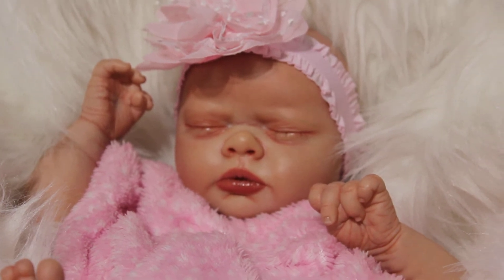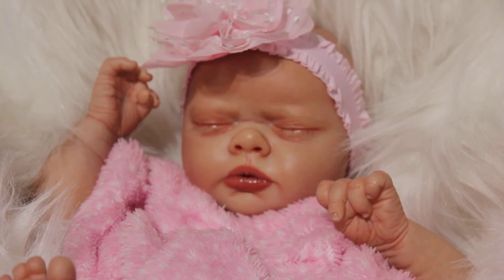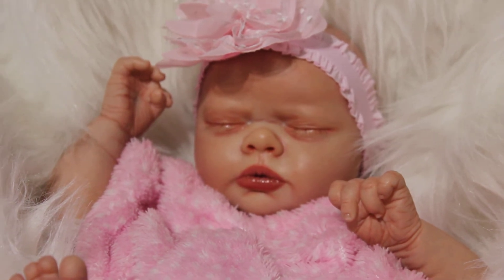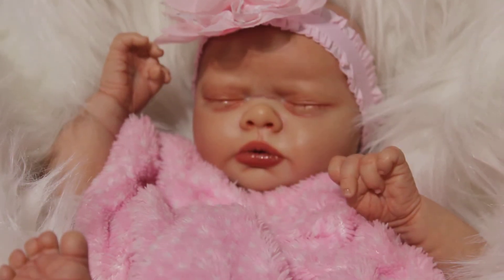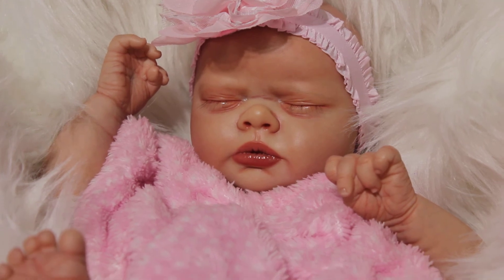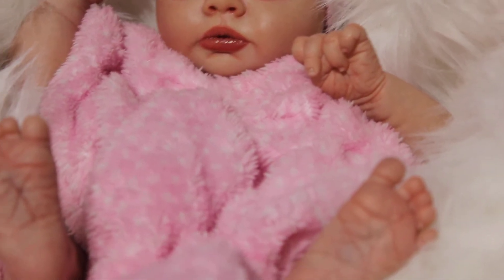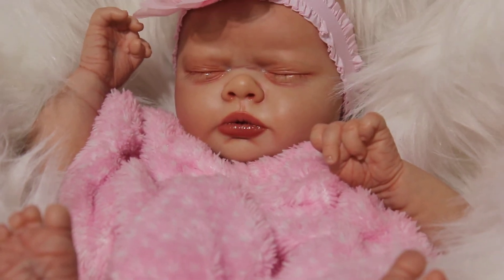So I also have a new kit I want to show you guys. It's one that I'm going to be doing for a friend of mine from the Facebook group. She's a really pretty kit — she's a Laura Lee Eagle sculpt — and I'll show that one to you.